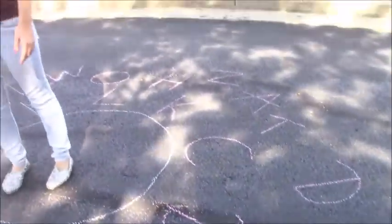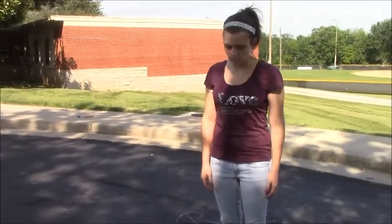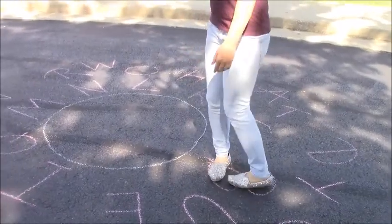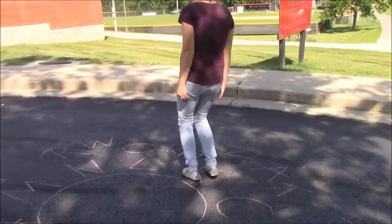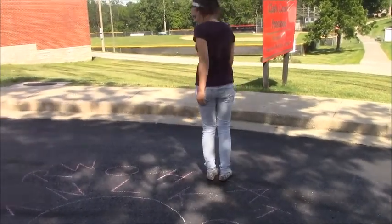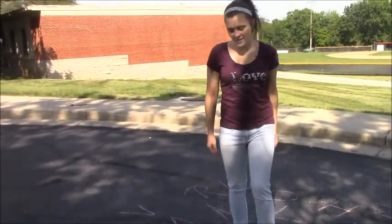You can do upper or lowercase letters, and then you will stand to the side and call out the letters for your child to hop to. E, B, T, K, C, Z, H, L — and that's what you'll do.